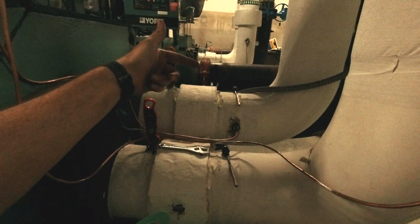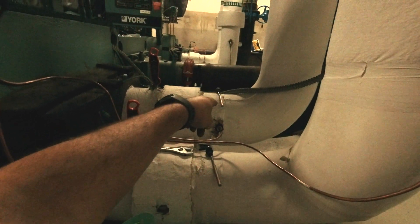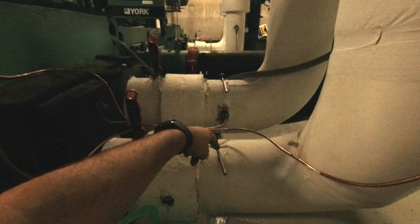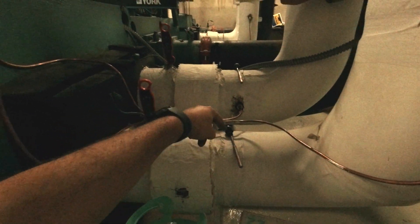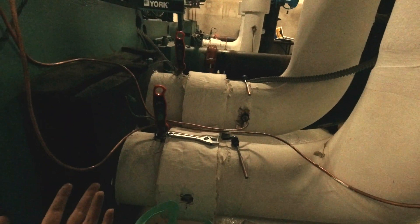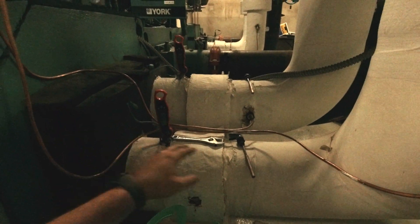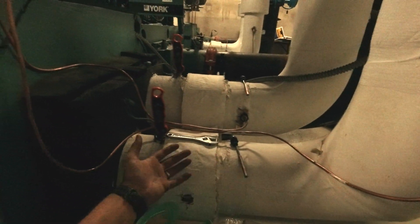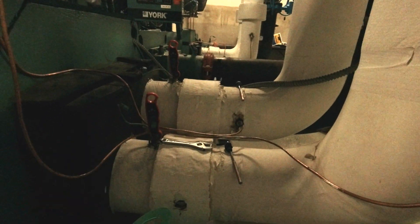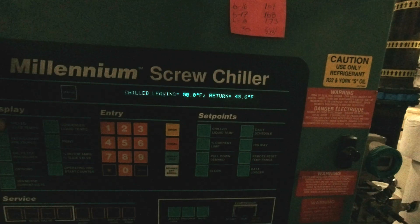What we can do is trade the sensors. The leaving is your primary one you want working, so if we can get that one working — and we know the other one was — then that'll get your chiller to run. Once it's running, you're not down, and it's not so critical having to get the other one right away, because the entering is not as important as the leaving.